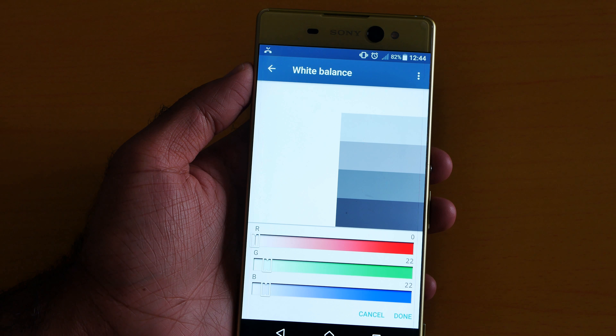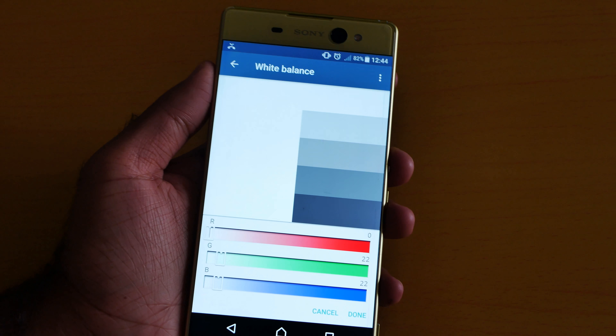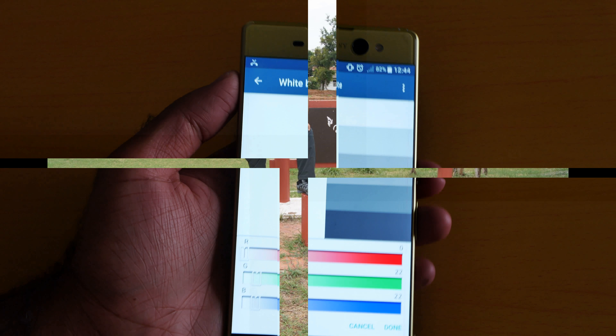Let me know which is your favorite feature on the Sony Xperia XA Ultra. It was me, none other than Jimmy a Geek. Bye — also do not forget to click Subscribe, and bye!